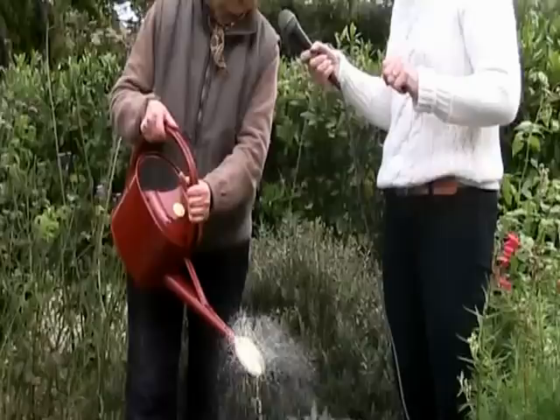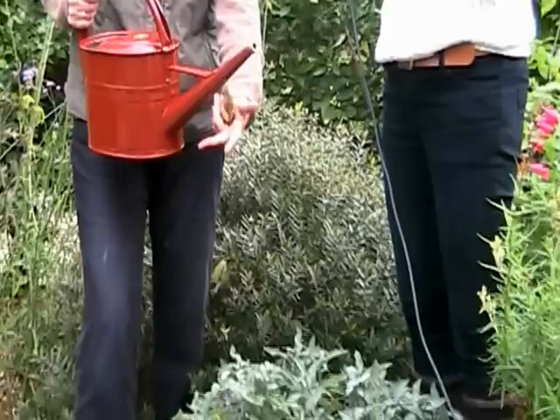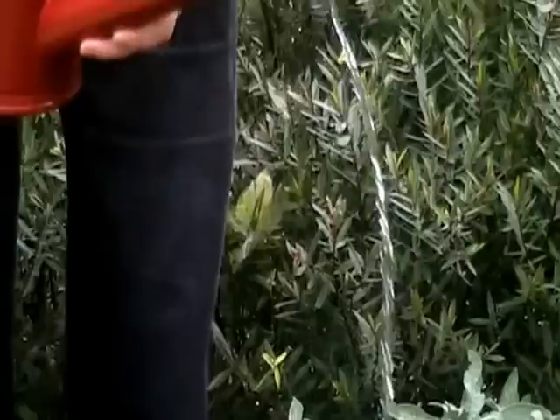Can you take off the top of that if you want to direct it? Yes, and if you want to just ordinarily water something you can do that. You've also got this added strength here supporting the spout, so you can hold the spout and the handle, giving you great control over the water and how you're directing it.